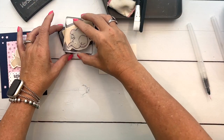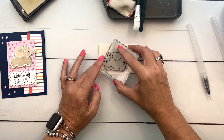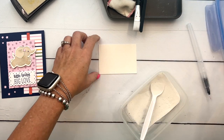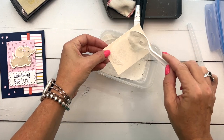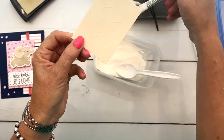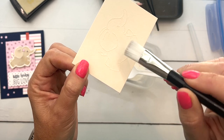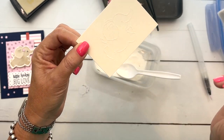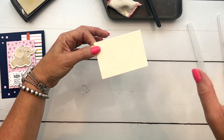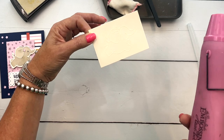We're going to stamp the elephant in Versamark, and when I stamp her you're not going to be able to see her — this is a clear, sticky ink that will hold on to our embossing powder. Then I'm going to use white embossing powder, so you're not really going to see that either. Use your paintbrush to remove any stray pieces because they will dry there. What we're doing is an emboss resist — the image will resist the ink and stay white, so any dots in the wrong place will look weird.